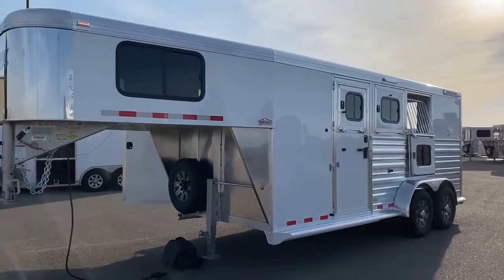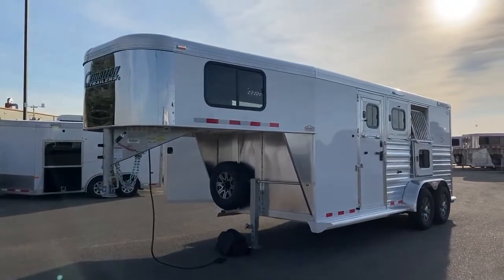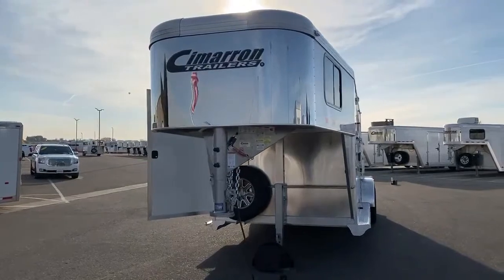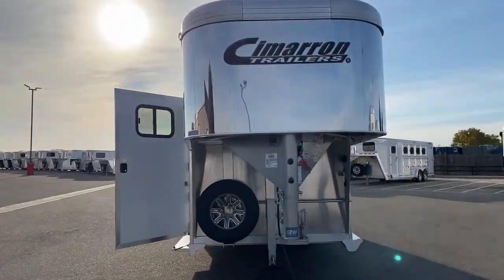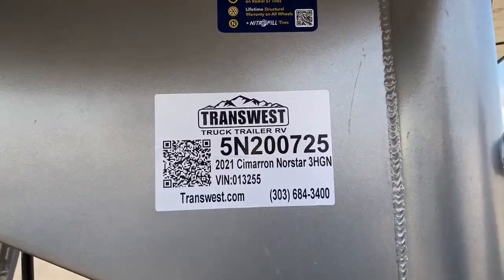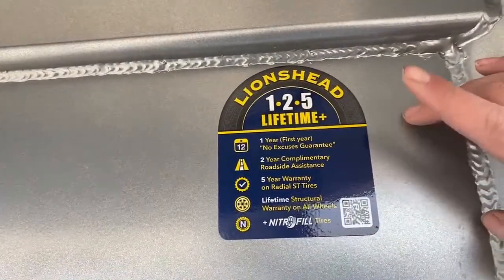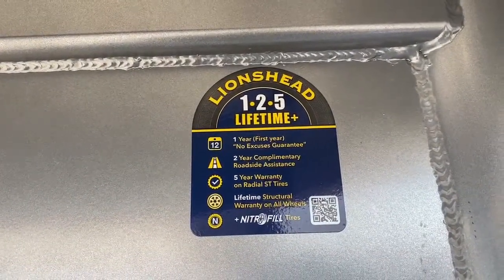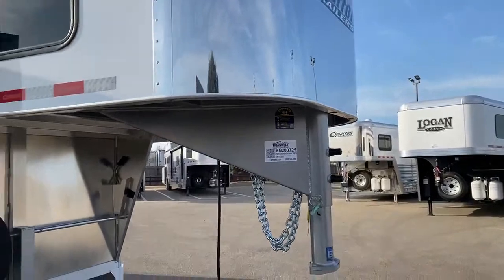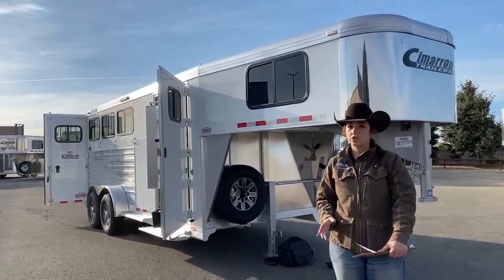This trailer is going to be 6'10" wide, 7'1" tall, and you've got 17 feet 9 inches on the floor. The first two stalls are going to be 39 inches wide and that last one is 93 inches. Empty weight is 4,290 pounds. This is a 2021 Cimarron Northstar 3-horse gooseneck, stock number 5N-200725. Up here, I wanted to show you this Lionhead tire warranty — super nice. First year, no-excuses guaranteed; two-year complimentary roadside assistance; and five-year warranty on radial ST tires. And Cimarron comes with an eight-year structural and three-year hitch-to-bumper warranty.